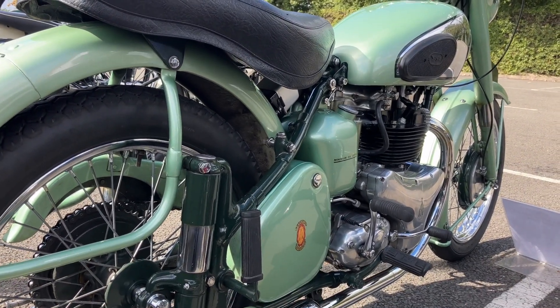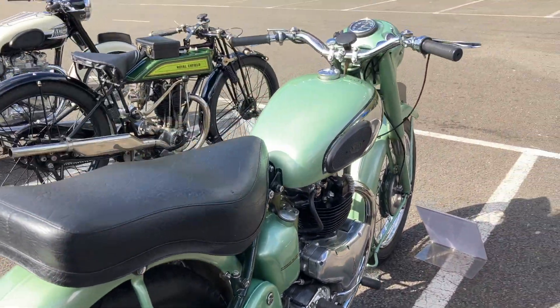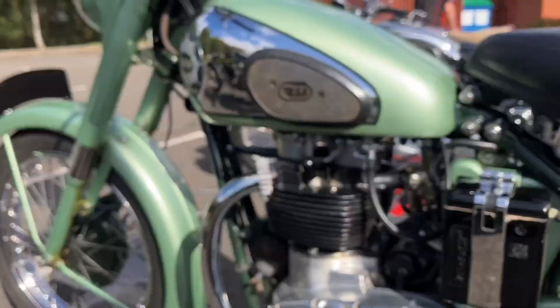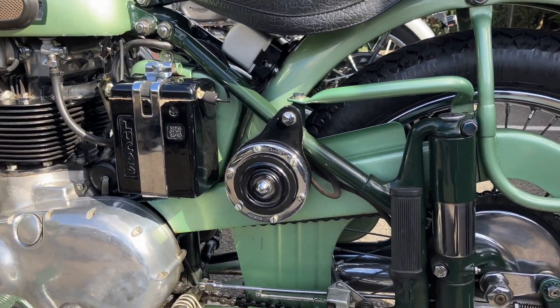This model is a 1953 Plunger. The standard model made 26hp, but this SS version makes a full-on 30hp at 5800rpm, enough for around 90mph. These bikes are always very distinctive with their chrome tanks and lovely green paint job.